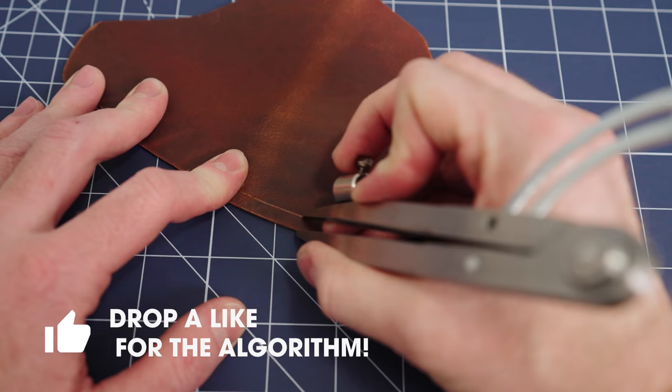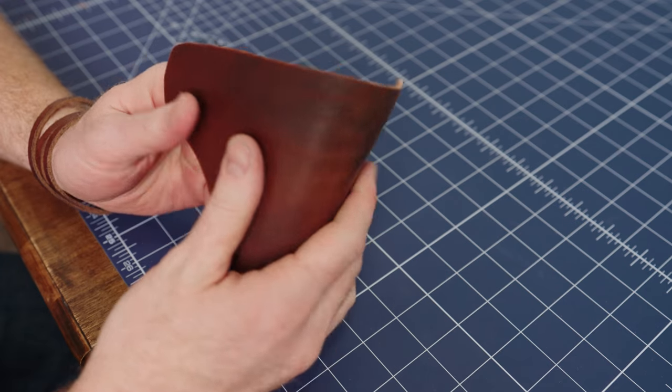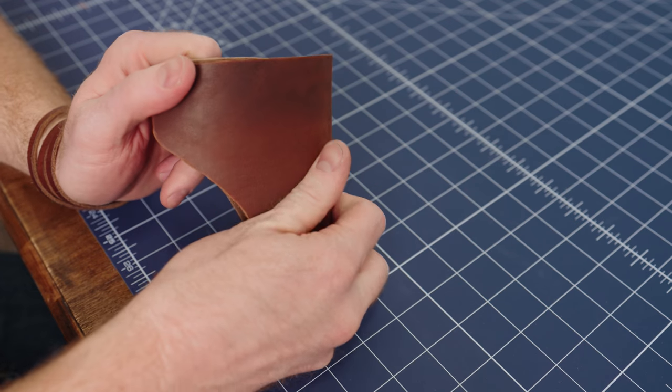I used a wing divider to mark where I would need to punch the holes for the rivets. Since I fold the leather in half to make the sheath, I only need to mark one side.